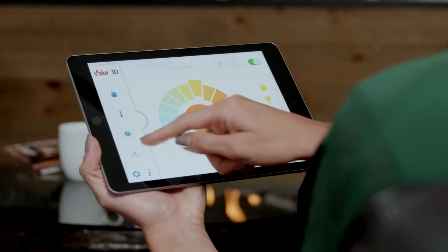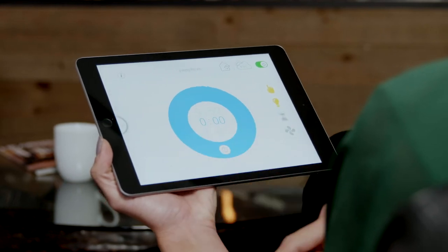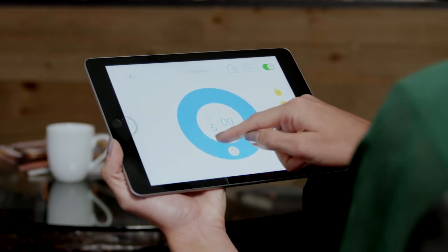Program your fireplace on the go by setting a countdown timer to set when your fireplace shuts off. Set days, time, and temperature settings to match your lifestyle.